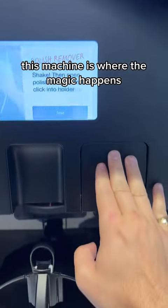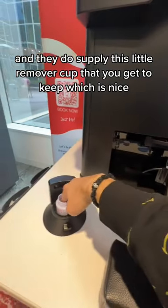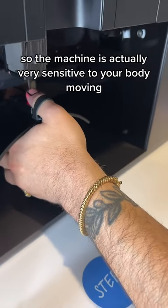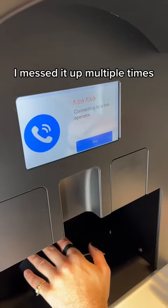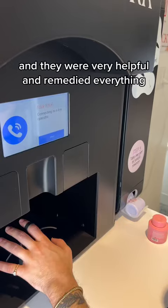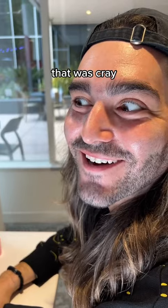This machine is where the magic happens, and they do supply this little remover cup that you get to keep, which is nice. The machine is actually very sensitive to your body moving, and if you move it messes up. I messed it up multiple times and a live operator got called — they were very helpful and remedied everything. That was crazy.